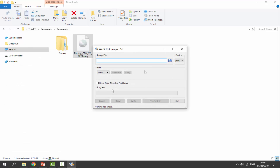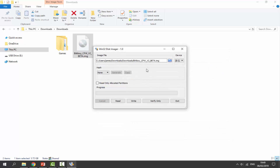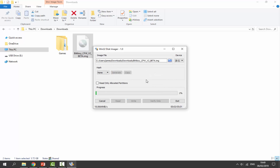From here, select our SD card — which is drive E — then click on the folder icon to select our image file. Find it in your downloads folder, click on it, and click Open. Next, all we have to do is click Write, then click Yes, and it will write the image to our SD card.